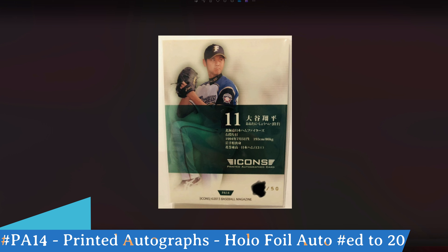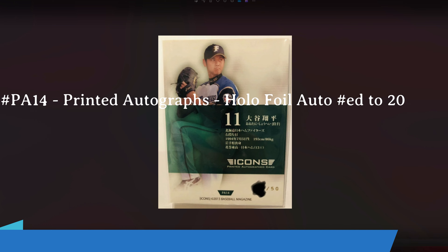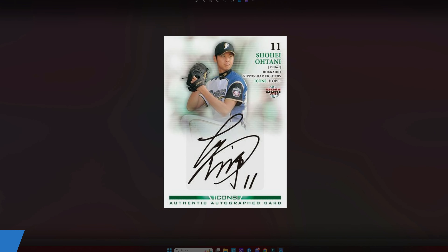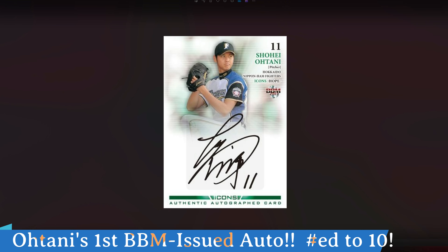There's also a holographic foil version of this printed autograph — the autograph is actually a holographic sparkle pattern — and these were only numbered to 20. These are really hard to find; I could not locate an image of that, but it is another version.